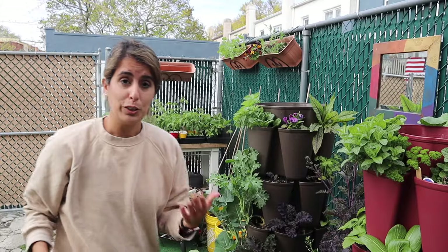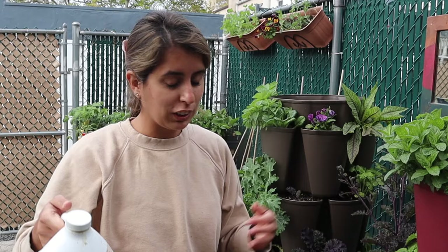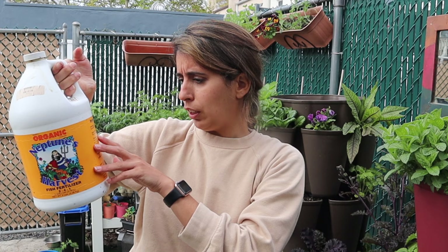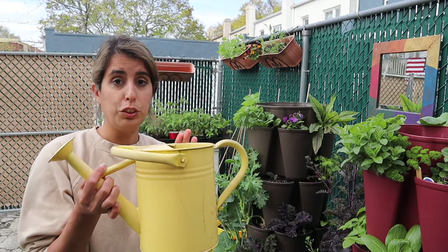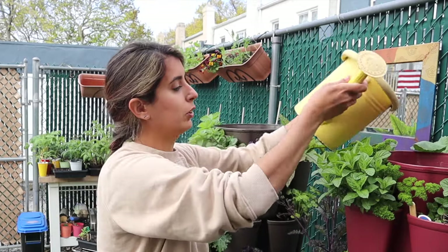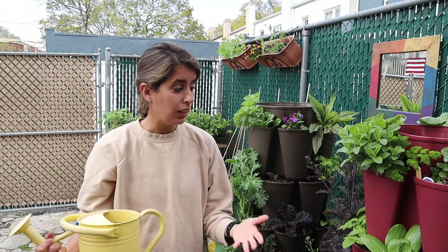Coming back to fertilizing — I use Neptune's Harvest organic fish fertilizer, one of my favorites. Once you've put all the water in, you follow the instructions; this one says to use an eighth of a cup per gallon of water. It's a little hard to measure exact gallons going in, so what I used to do at fertilizing time is measure using a watering can — I have a two-gallon can, so I'd put a quarter cup in and pour it in directly. That way I knew the exact amount of fertilizer I needed.